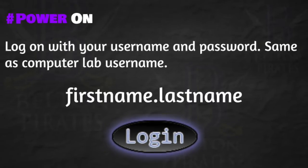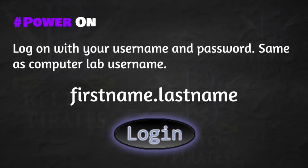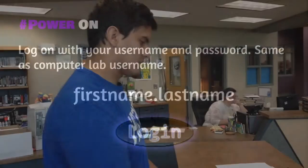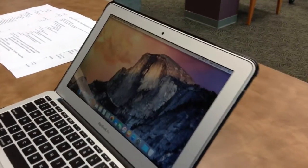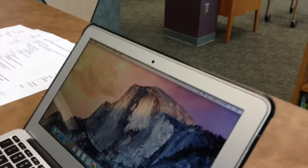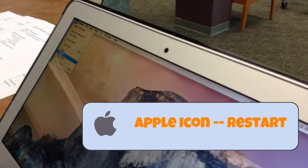Thanks for explaining the acceptable use policy. Now we'll look at logging in. Your log-on is your first name, period, last name — just like in the computer lab. To turn your Mac on and off, you simply close it and then reopen it and it should power back on. If it doesn't, you can go up to the Apple menu and go down to Restart.